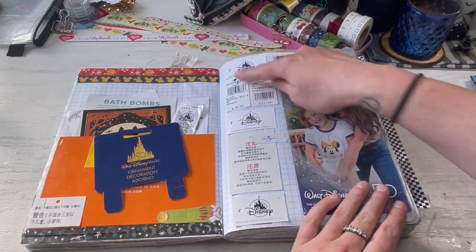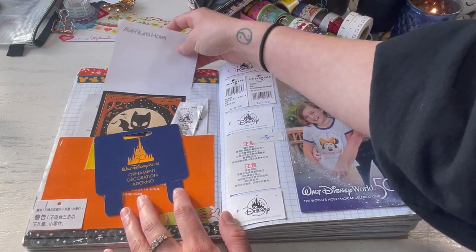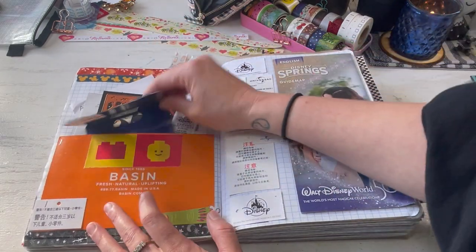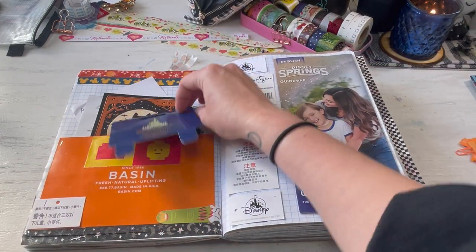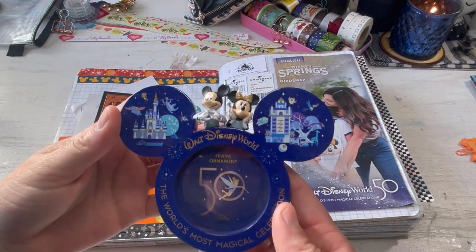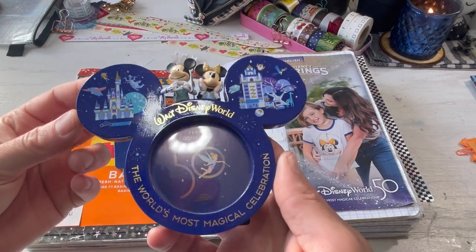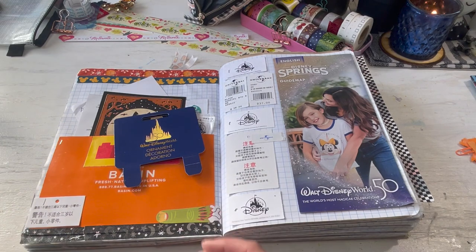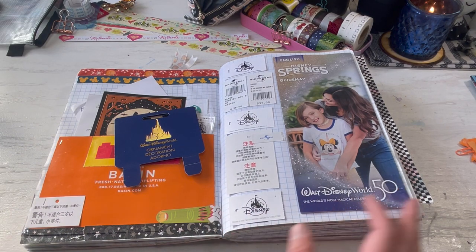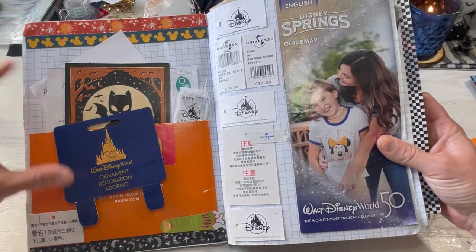Here's a bunch of tags off of clothes and stuff that we bought. Here's the ornament — I think that's this ornament. I still haven't put a picture of Rebecca and I in here, but it was just so magical, such a magical trip. Totally obsessed with everything Disney now. So she created a monster.